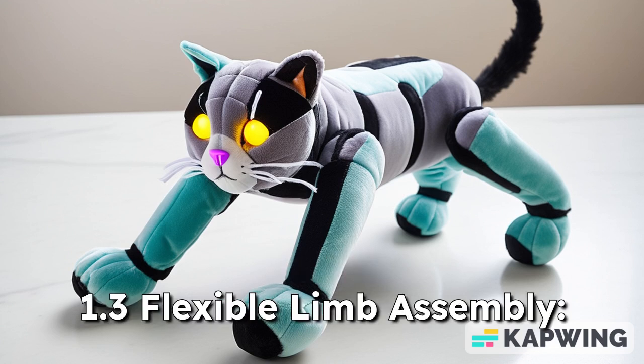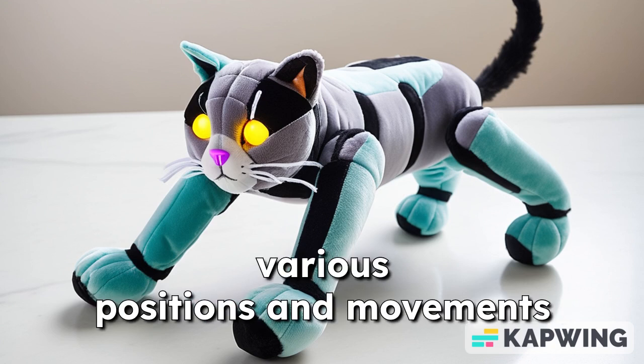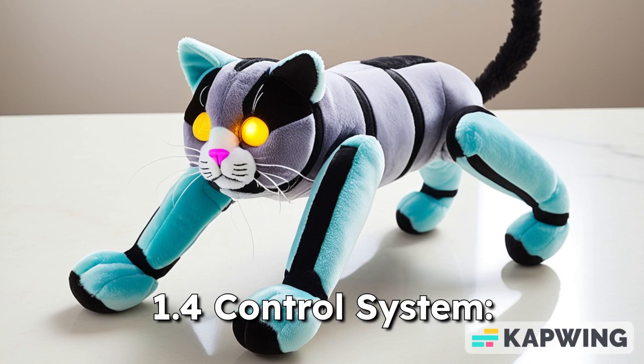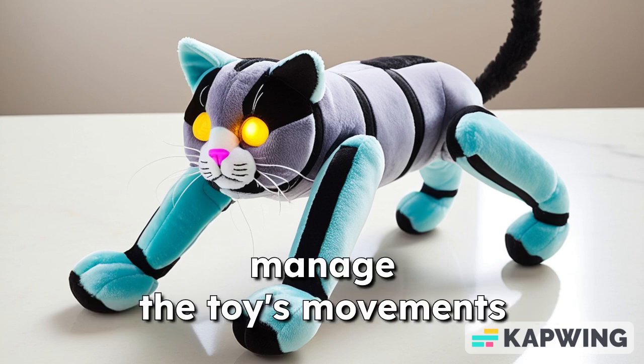1.3 Flexible Limb Assembly: limbs are designed to provide various positions and movements to mimic play. 1.4 Control System: integrated electronics that manage the toy's movements and interactions.